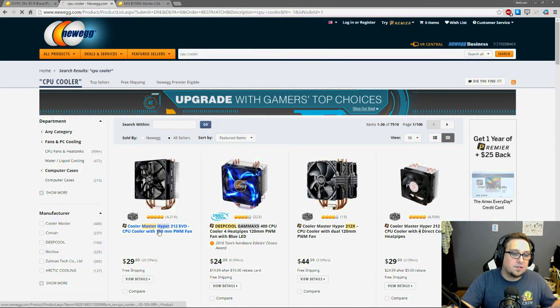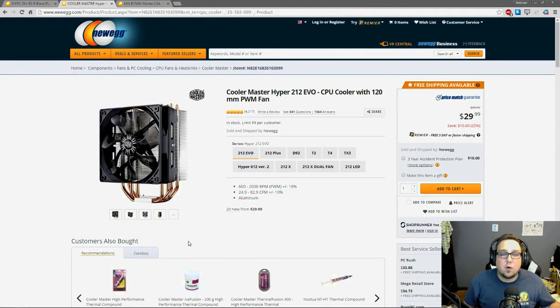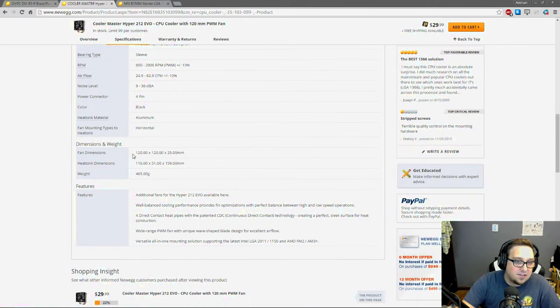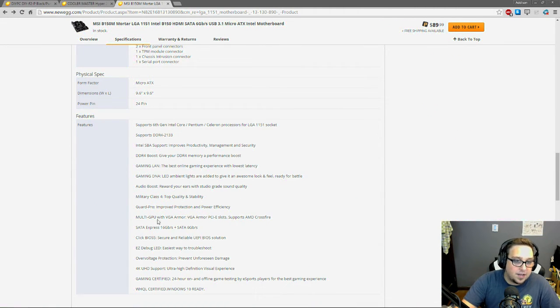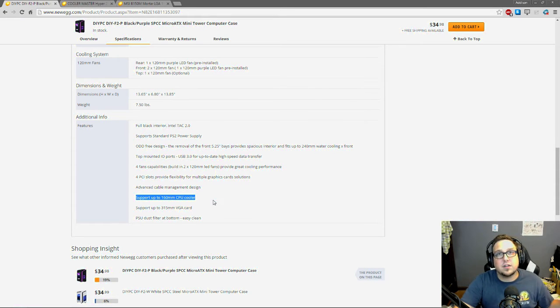For the CPU cooler I usually go with the Cooler Master Hyper 212 — I've also used Cryorig coolers. Always scroll down to specifications and check the size. This cooler is 120 by 120 millimeters and the case supports up to 160 millimeters of CPU cooler height, so there's about 40 millimeters of clearance — it will fit. Always make sure your GPU and CPU cooler fit inside your case, because if they don't you may not be able to close the side panel or seat the card.